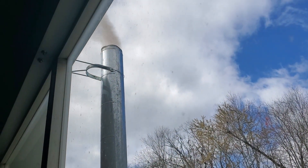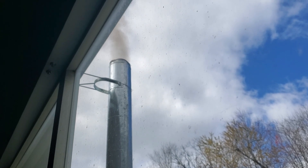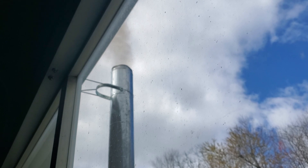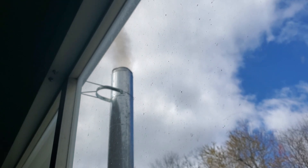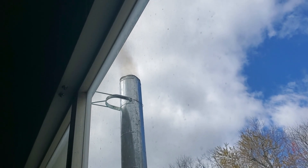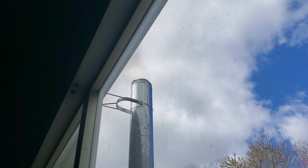Now it's burning off that oil and you can see it's starting to clear. Eventually that smoke will go pretty much all away and you'll just have a clean burn. Then you can keep your oil throttle down to where you want it.